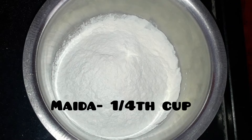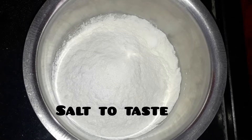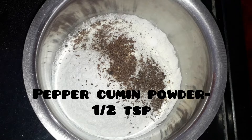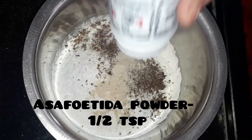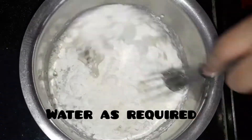Then let's add one-fourth cup of maida or all-purpose flour. Let's add salt to taste, half teaspoon of pepper and cumin powder, half teaspoon of asafoetida powder or hing powder, and add water as required.